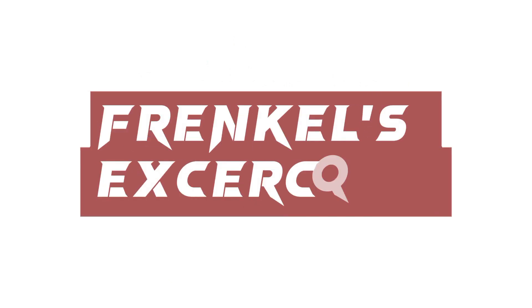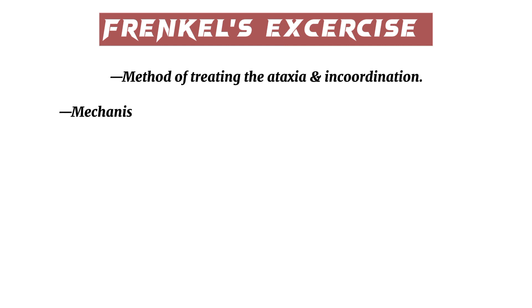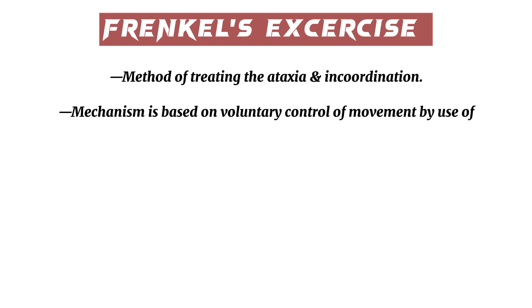Frenkel's exercise by Dr. Nida Alahi. Frenkel's exercise method of treating ataxia and incoordination mechanism is based on voluntary control of movement by use of sensory mechanisms — sight, sound, and touch — to compensate for the loss of kinesthetic sensation.